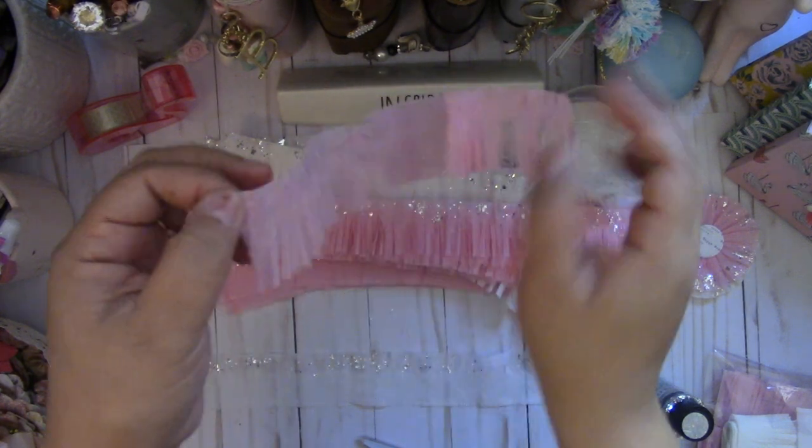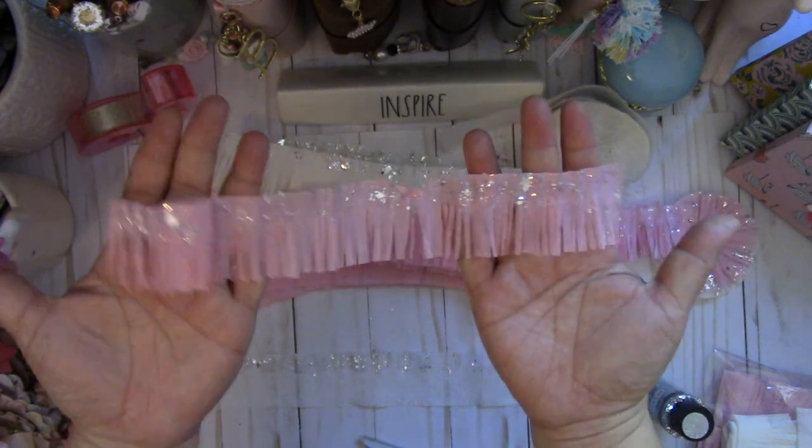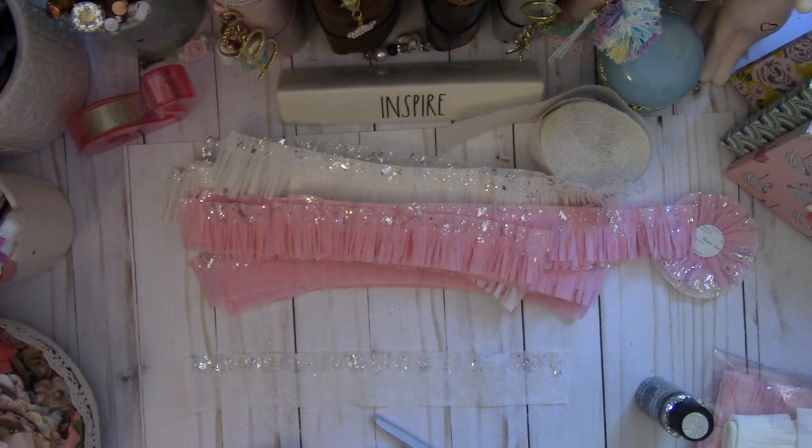When you open it up, you've got some really pretty trim. That's how you make these trims — I hope you give it a try. Thanks for watching, bye!